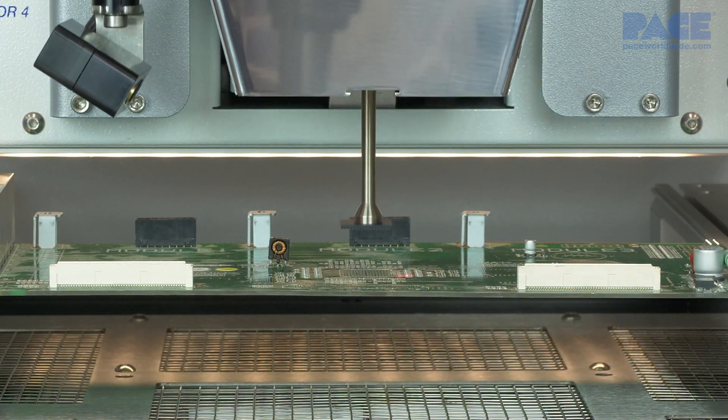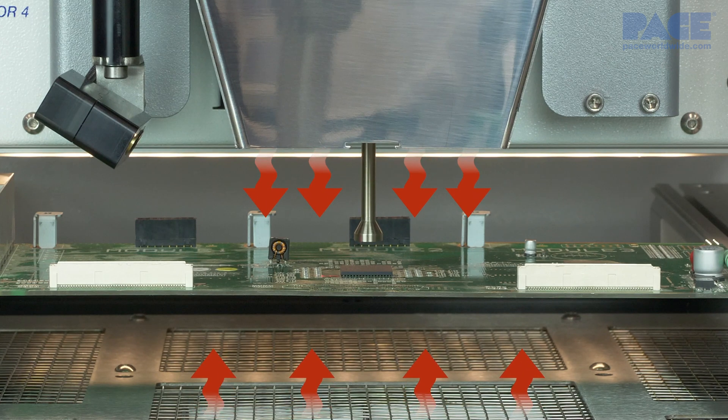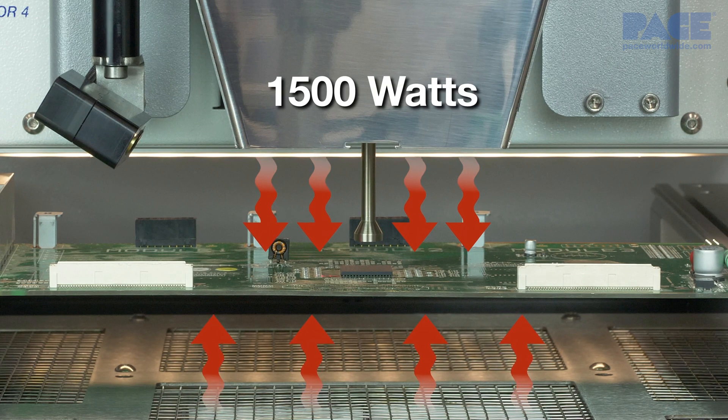The IR3100 features medium to long wave IR heaters on both the top and bottom with 1500 watts of total power.